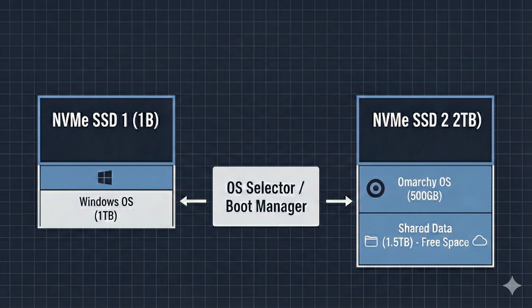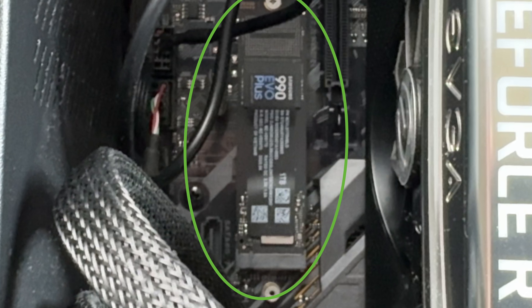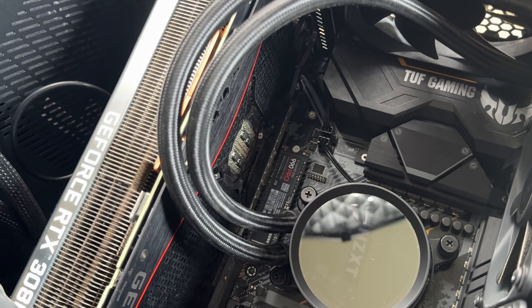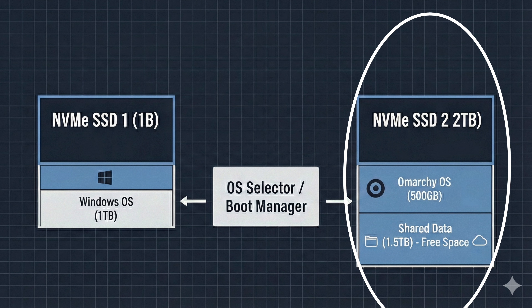There are two NVMe drives in my computer. One is a one terabyte NVMe — I'll be installing Windows on this. The other is a two terabyte NVMe. I'm installing Omarchie on 500 gigabytes of this and will leave the other 1.5 terabytes as a shared NTFS drive between the two. This means we'll have to do a manual Omarchie installation in order to install it on a partition, but it's actually not that bad. If you need to skip around, there will be timestamps below.